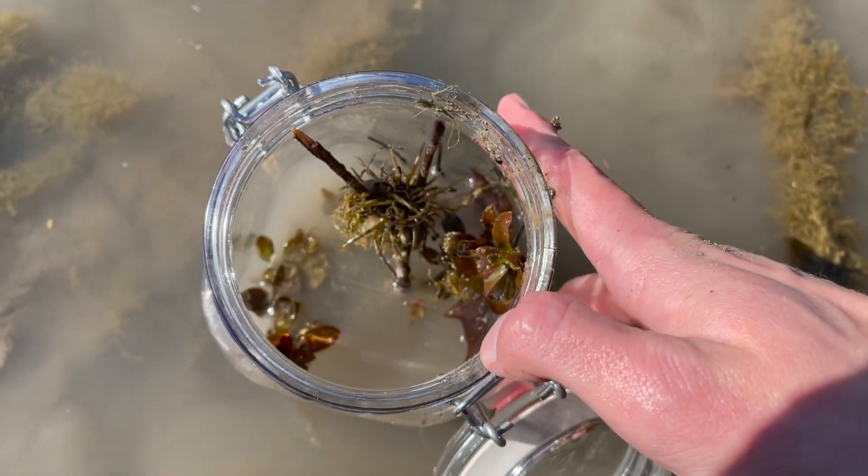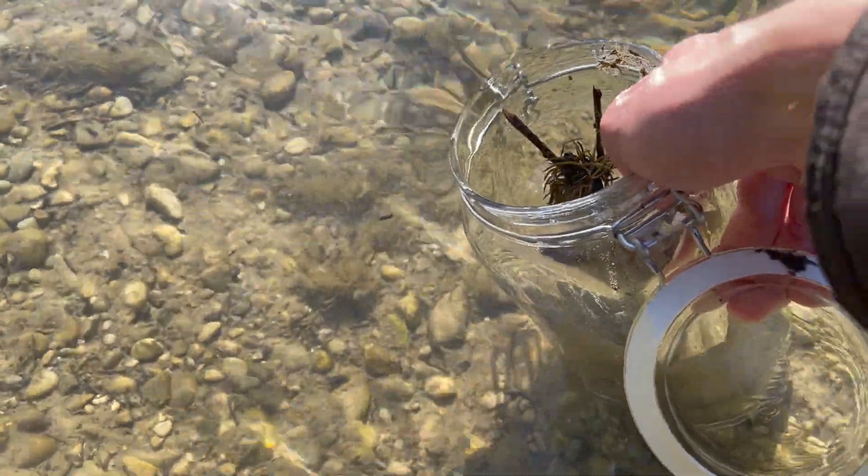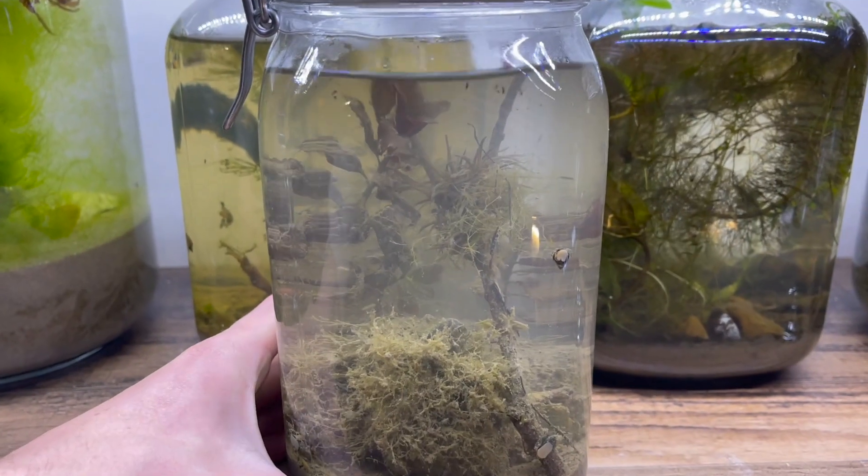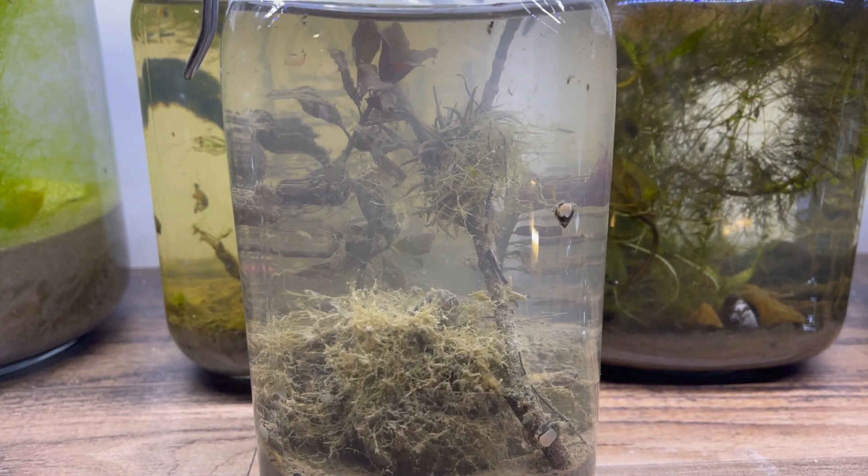Lastly, I'll fill the jar with water and seal it up. After I seal the jar, I try not to ever open it again. When I first bring the jar home, it's normal for it to be cloudy for a few days.